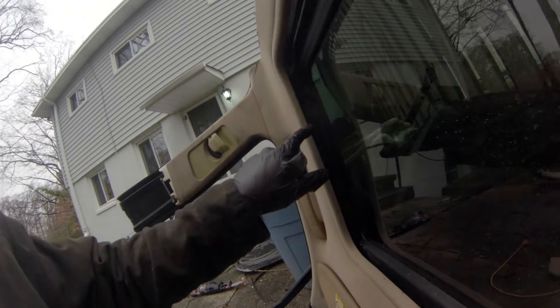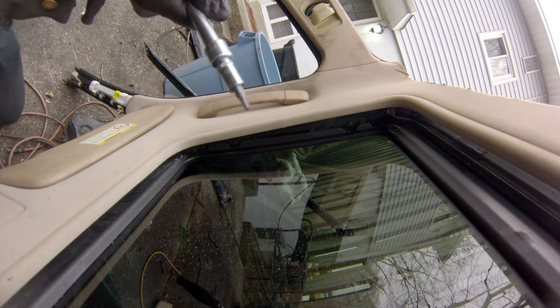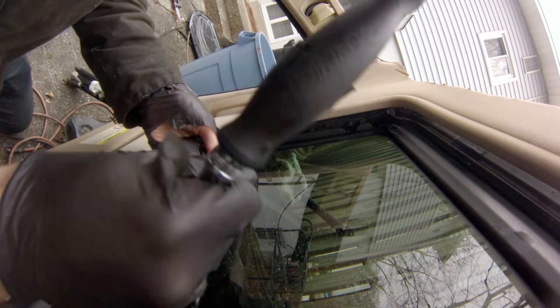Now that we have that out of the way, we can get to a couple of these bolts right here that hold the moonroof on. Should be about three on either side. For this I'm using the E25. Let's get these guys off.